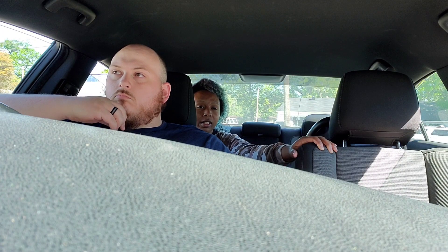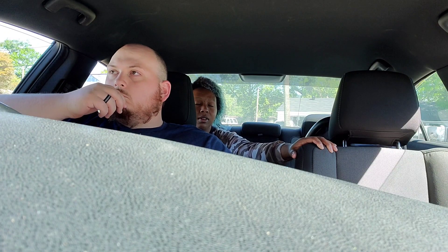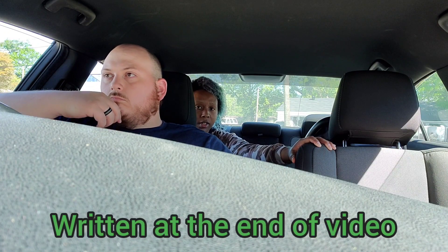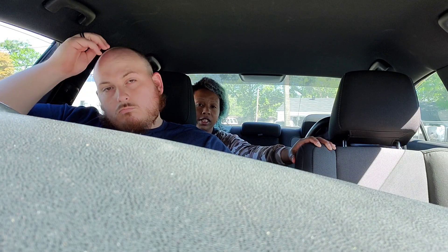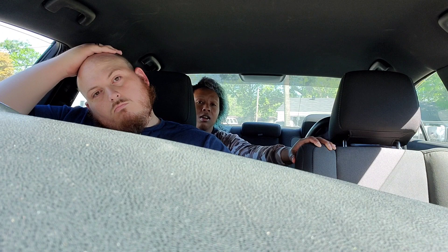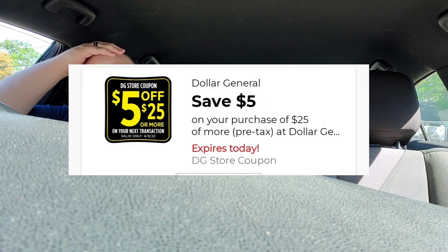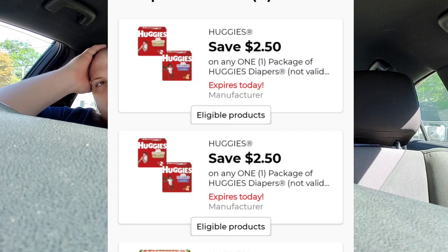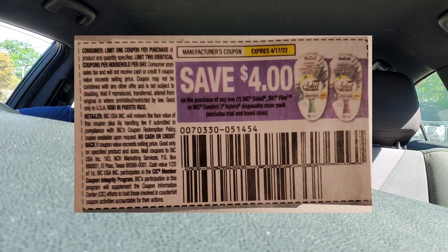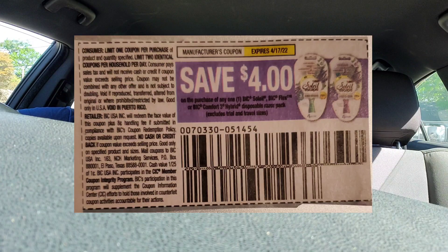So in this scenario: two Huggies for 19 dollars plus the razor for six dollars equals 25 dollars. The five off 25 comes off, the two dollar fifty cent off each Huggies comes off — that's five dollars total off Huggies — and then the four dollar off big razor coupon. That brings our total to eleven dollars before tax.